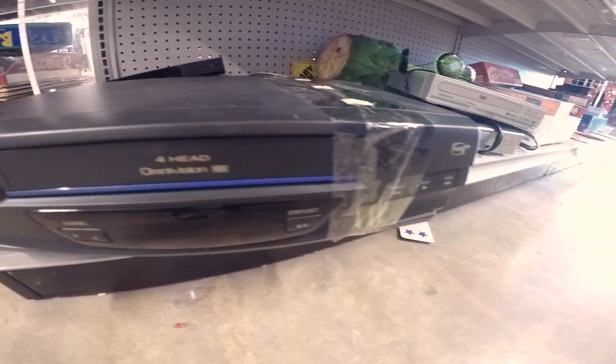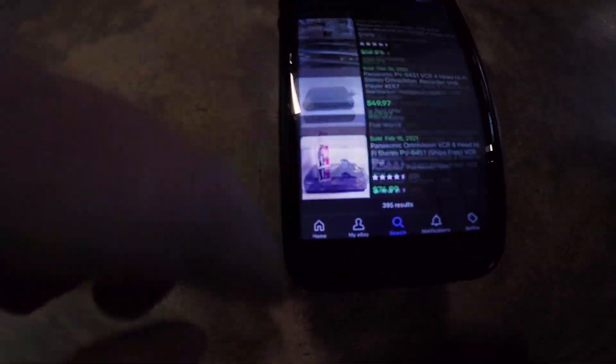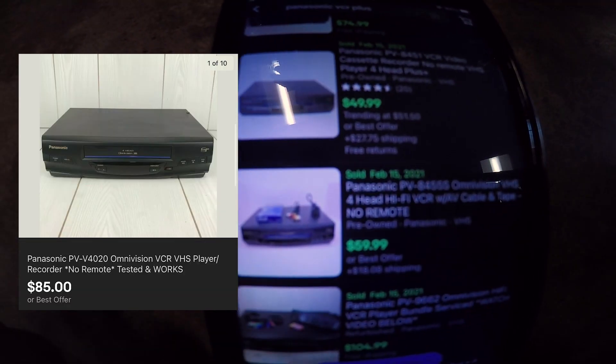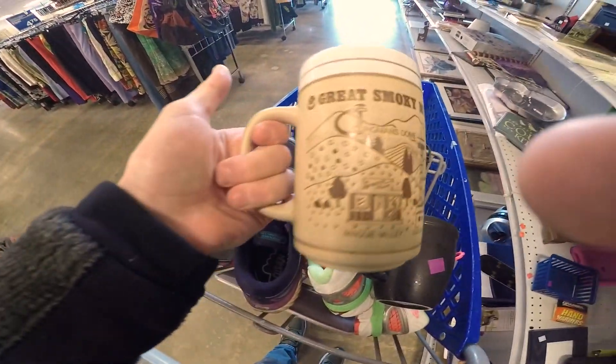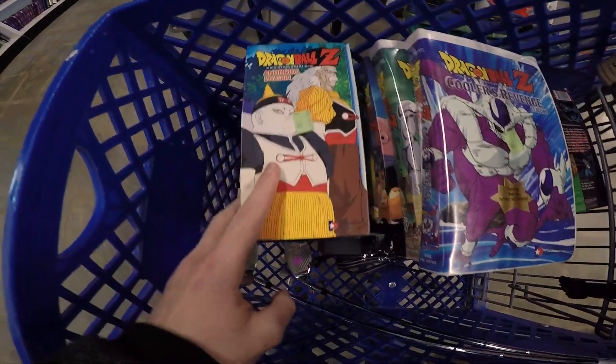Then I saw this Panasonic VHS player — VCR — and the comps were looking really good, somewhere between $49 and $50. I actually sold this; I had a person reach out to me on Facebook. Anyway, it's sold, so I was happy about that. Then I saw the Starbucks mug. I look out for mugs when I can. Great Smoky Mountains — also a really nice mug. They're just so cheap and should be a nice $15 to $20 sale.